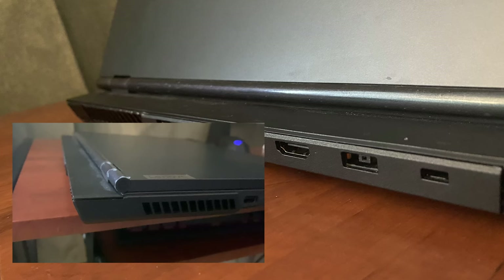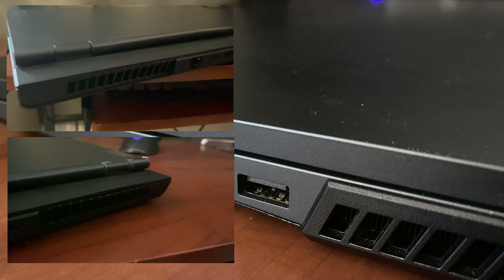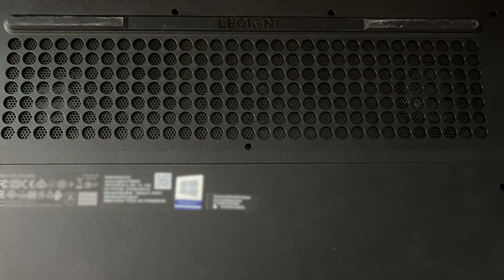There are two not-so-small gaming details though. Firstly, I love that the lid doesn't go all the way back to the laptop. This gives the laptop a serious gaming laptop look while also improving the cooling. And secondly, there are 4 fan intakes on the sides of the laptop and a huge air intake on the bottom.